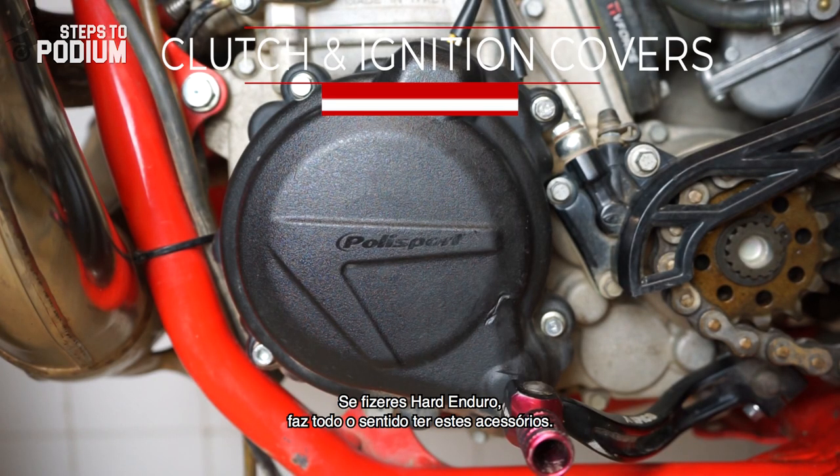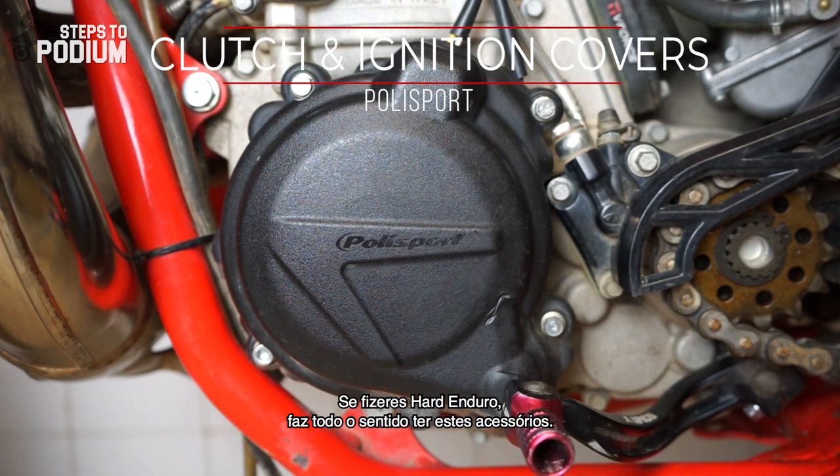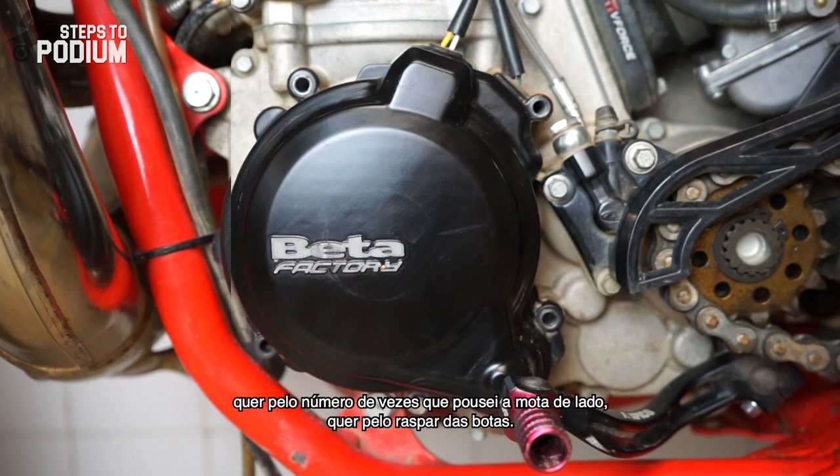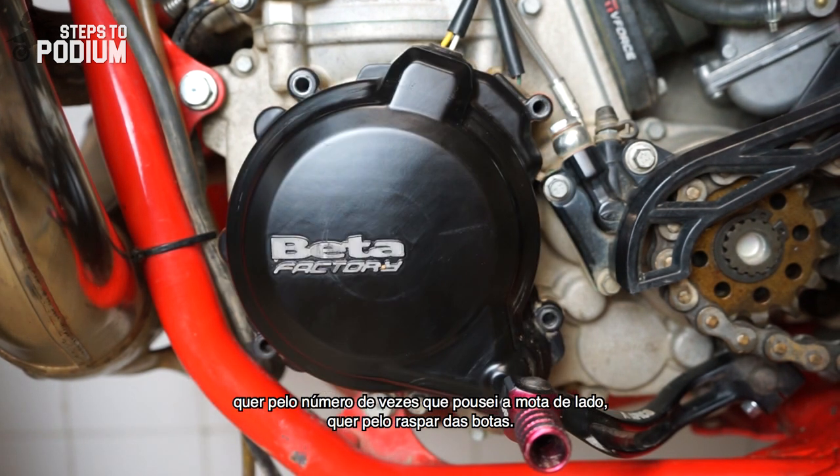If you're doing hard enduro it makes perfect sense having them. I wouldn't have the clutch cover in mint condition given the amount of times I've dropped the bike on its side and the rubbing of the boots.